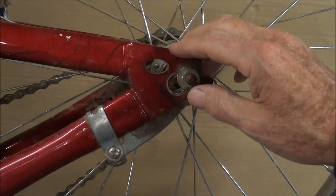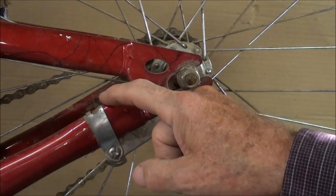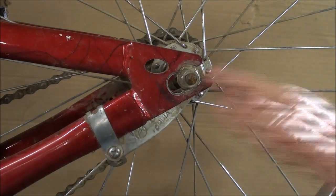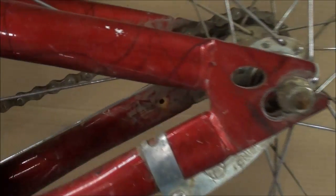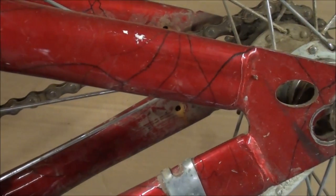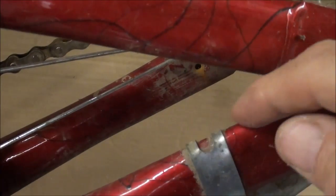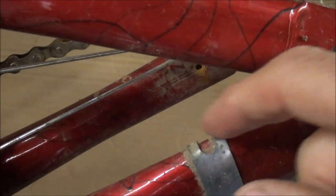I forgot to tell you that the brake arm has to be fastened to the frame or it will spin around and you have no brake. If you notice on this one, as if the metal isn't thin enough to start with, they've got a slot right there, so the strength is greatly reduced and it's going to fail right there.